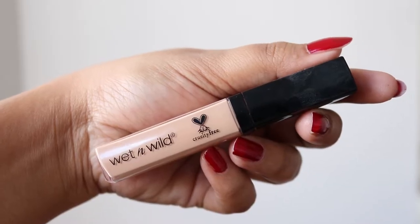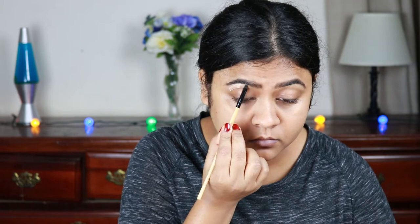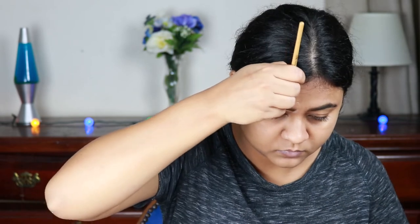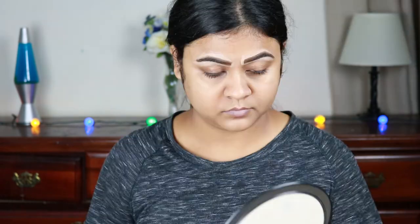Now I'm going to use this Wet n Wild Photo Focus Concealer in the shade light medium beige. I'm going to clean the borders of my brows with it using a lip brush from Poona Store. Then I'm just blending the concealer out with my finger.